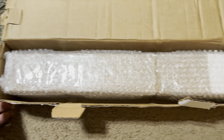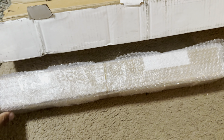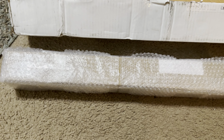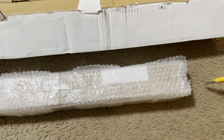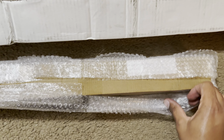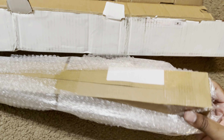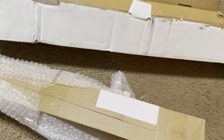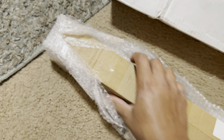Very well packaged. Can I get this open? Like I said, very well packaged.